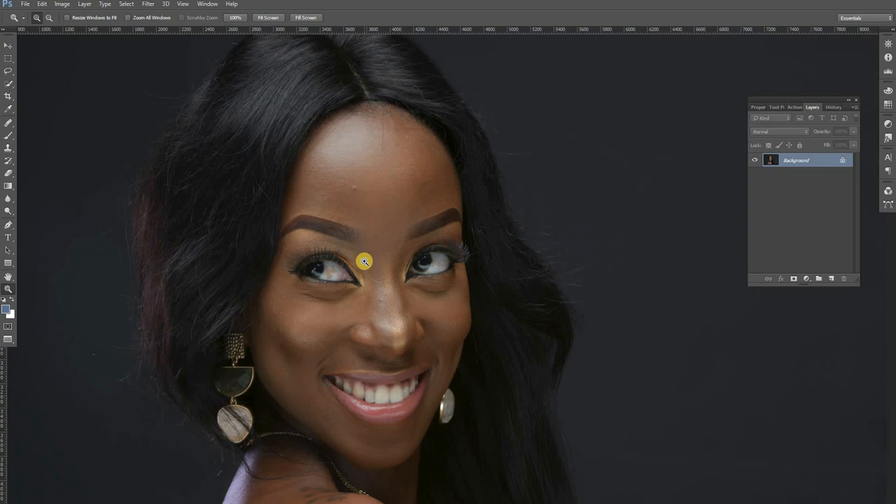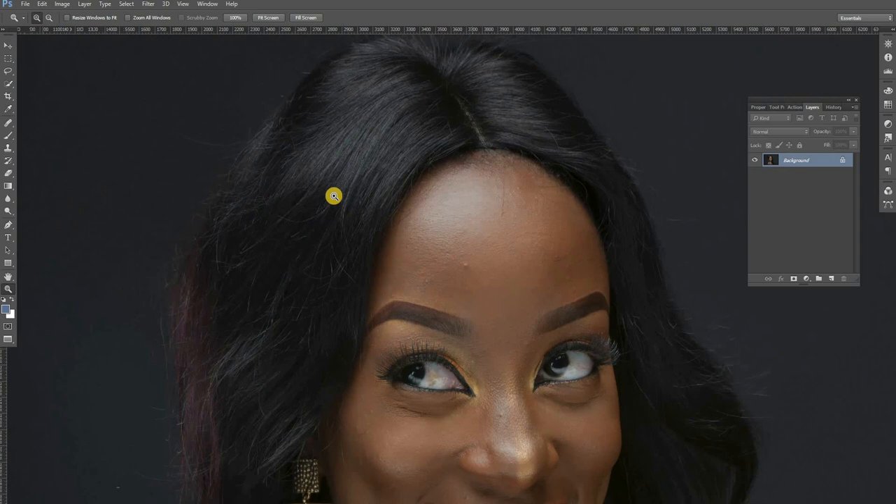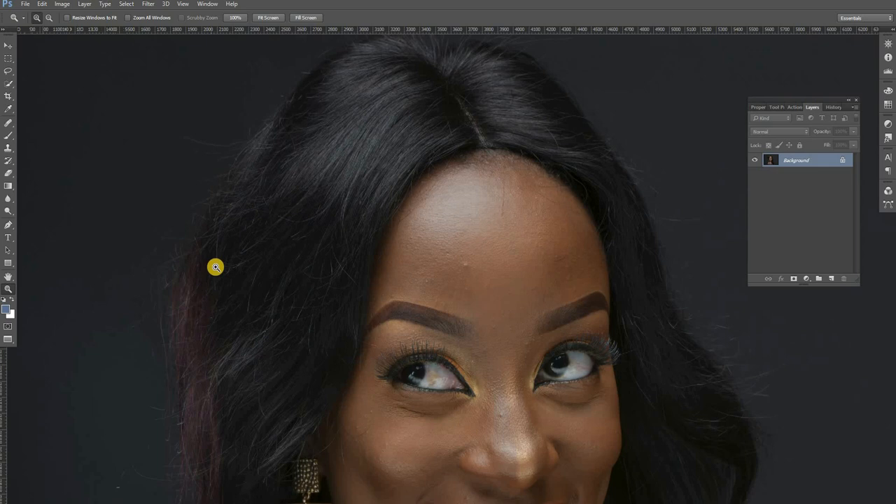After this tutorial is done, you should watch out for the next tutorial because I'm going to teach you how to edit hair — how to straighten it all out and make the hair pop. So make sure you turn on notifications, subscribe, and leave a comment below so that I get the motivation to post how to edit hair like the pros do it.